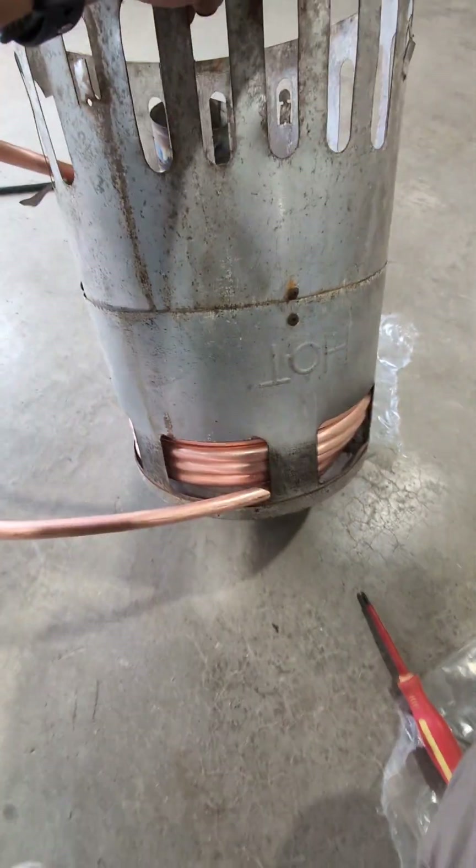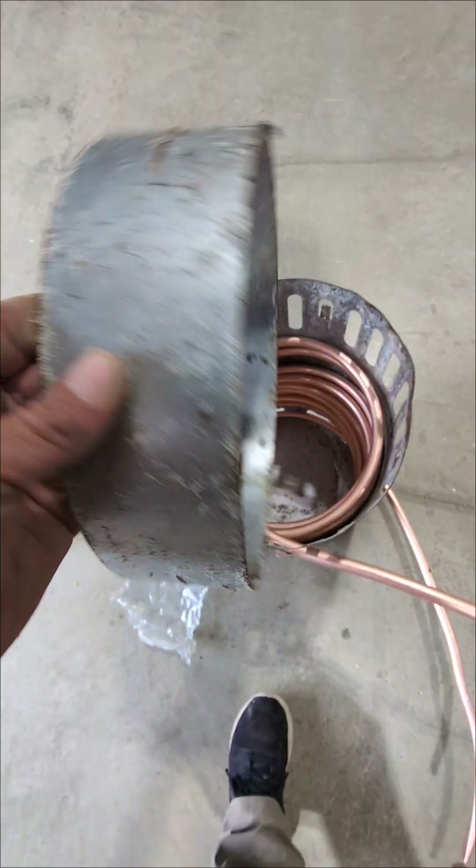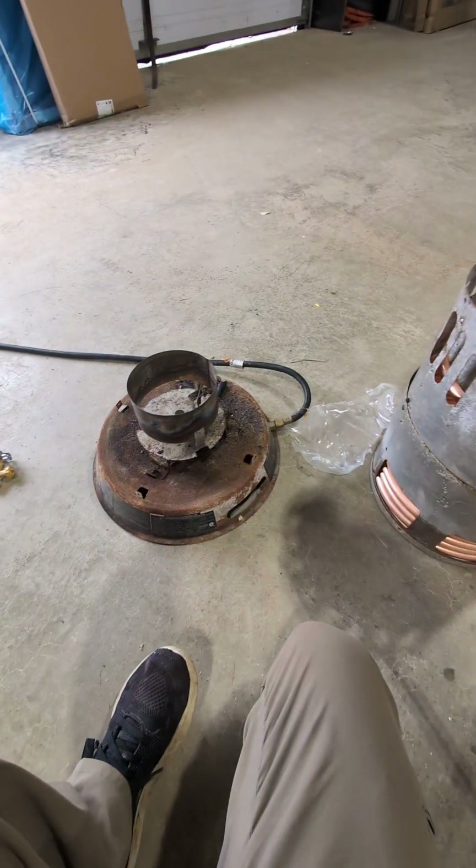Do yourself a favor: if you're able to split your drum apart, split it apart — it goes in a lot easier. Next, this ring needs to go back, and now we'll reattach this heater to the base.